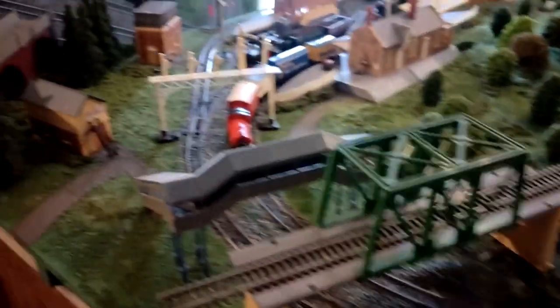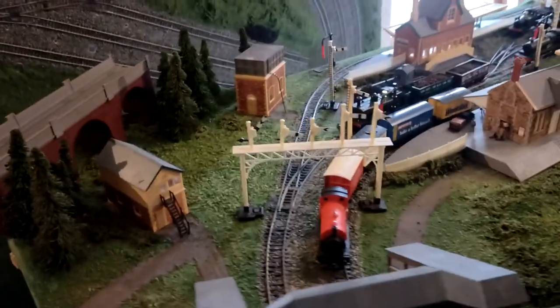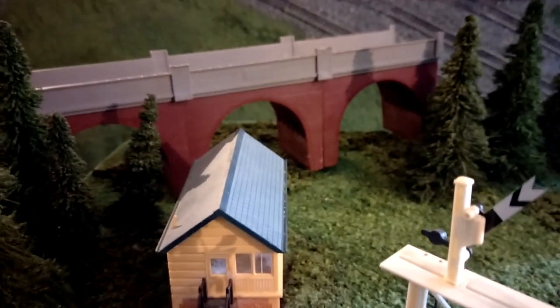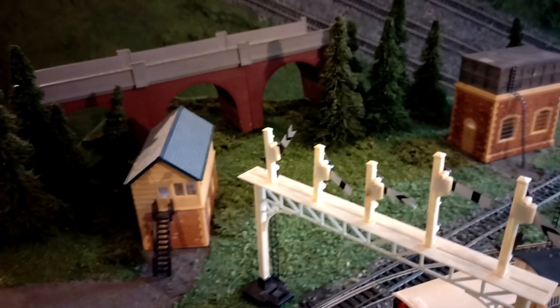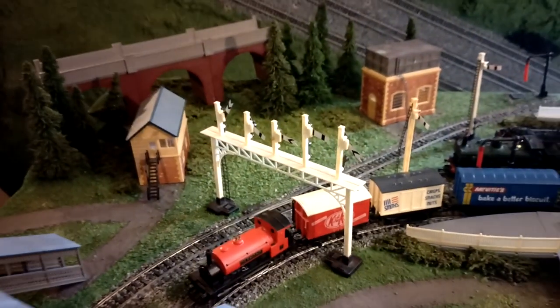I've also got something else — I've bought the viaduct and I've just kind of put some trees there to shield it in the background for the time being. I don't know if that's where it's going to go, but you've got a bit more there, a bit of height. You've got another one of the 1981 accessories — it's a dark red brick. I'd prefer if it was a lighter colour that matched a bit better, but anyway it looks ok.